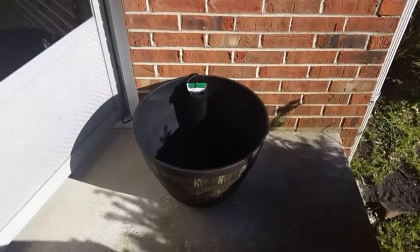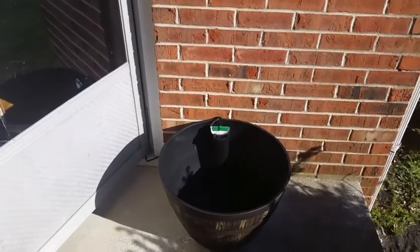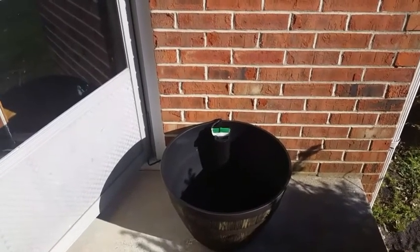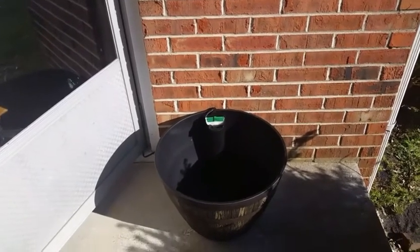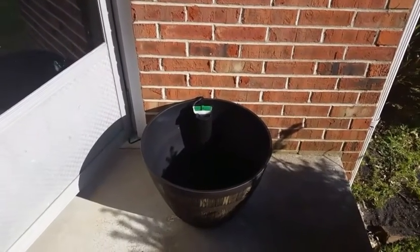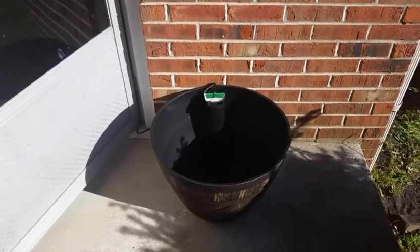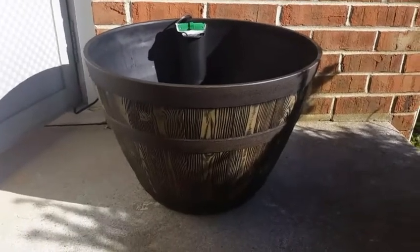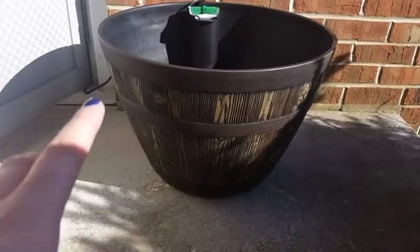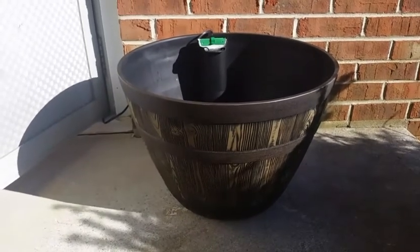Hey guys, welcome back to my channel. So in this video I'm going to be doing one of my newer projects and it is going to be a patio bowl — or in my case a porch pond, patio pond, whatever you want to call it. And the way I'm doing it is simply using one of the really big flower pots you can get from Home Depot, Lowe's, or Walmart.